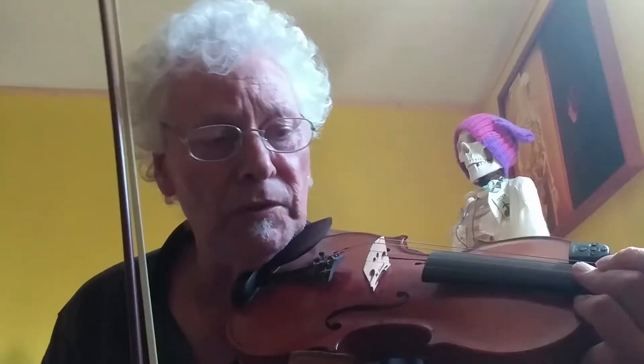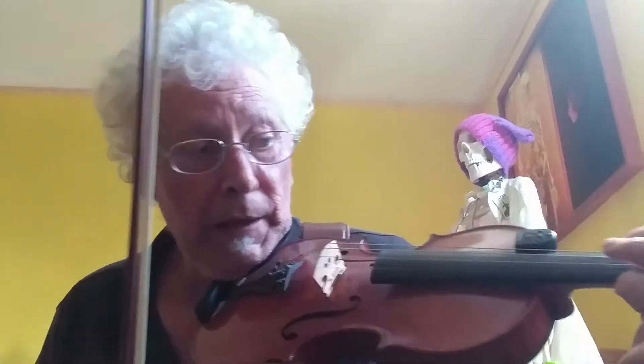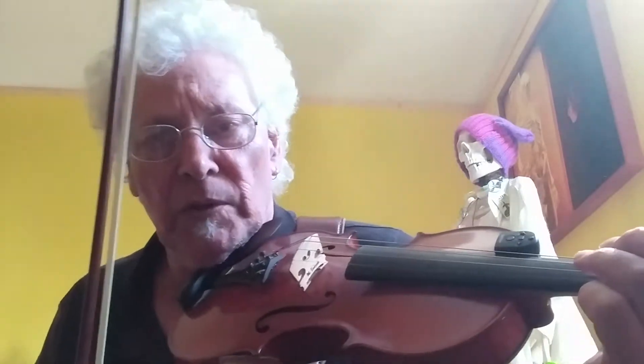Hi folks. This is a fiddle tune called Three Birds that I may have learned at a fiddle workshop this past week. I really like it. It's got a syncopated note in there that I have trouble getting, but I'll try for it.